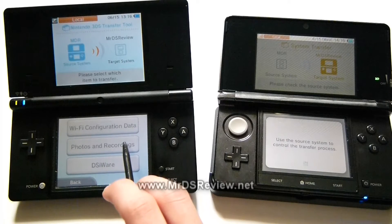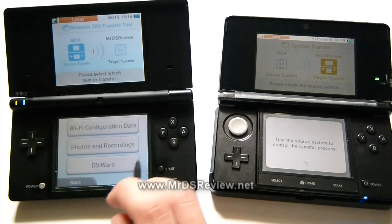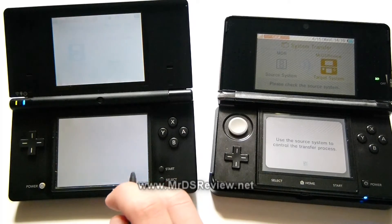You can send photos and recordings — recordings being from the sound channel, those 10-second clips you can get — or your photos, or, namely, DSiWare.